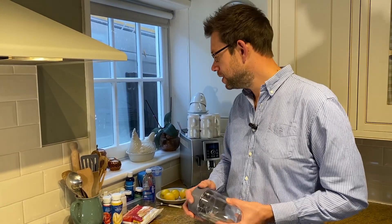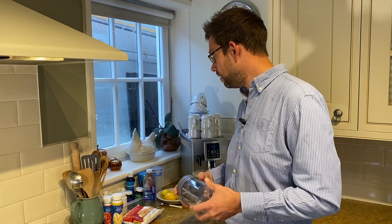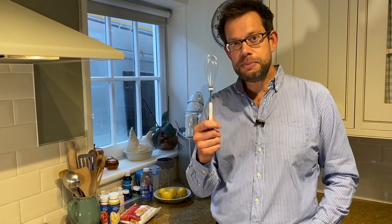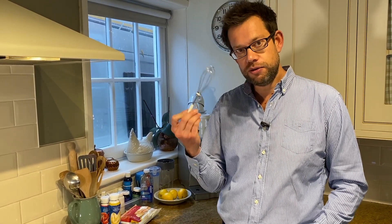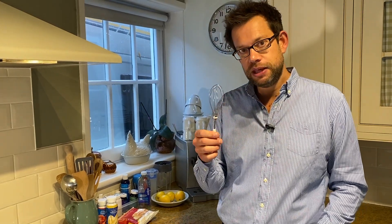Otherwise you can get into a bit of a routine, where I was just having stir-fried vegetables every evening. You can add those savoury sachets to that bed of stir-fried vegetables to make it more exciting. The next thing is one of these - a little baby whisk. Really good if you're away on holiday while you're on this plan, and just a really handy thing to have in the kitchen.